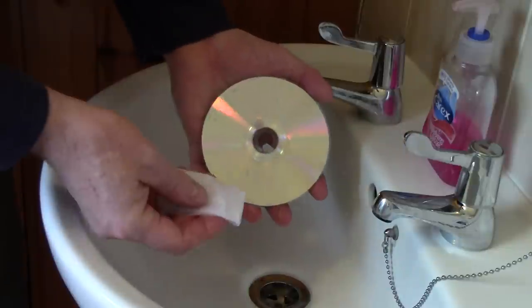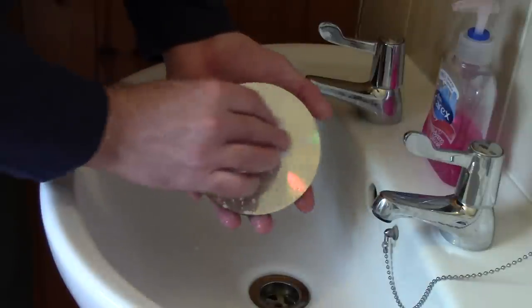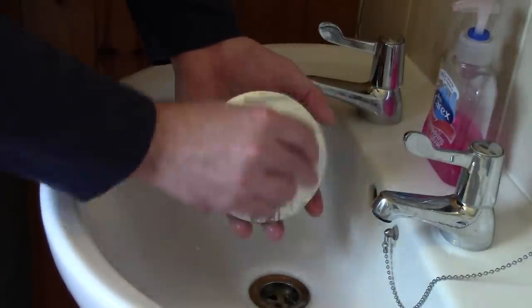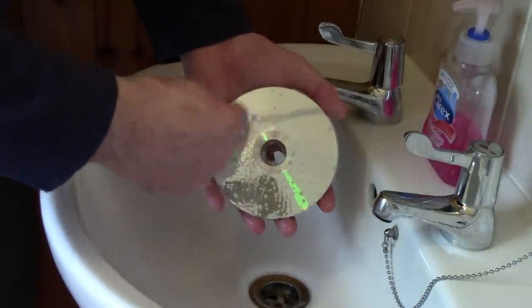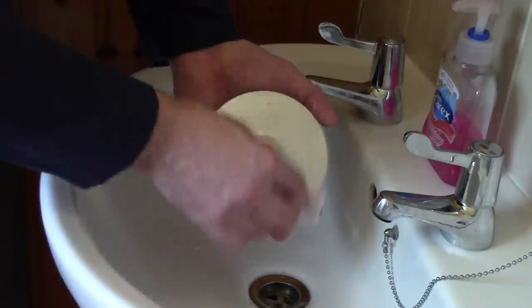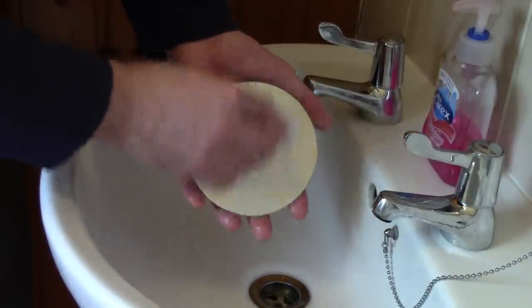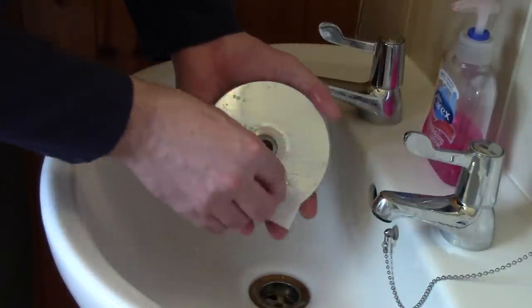One thing I would say: never ever clean in a circular motion on a CD — it always needs to be in a straight line. You can do straight from the centre out. With a record you would clean in a circular motion, but do not do that with a CD, because if you create a scratch in line with the grooves it's possible it could deflect the laser and make the CD skip. Just clean it across, twist it about 90 degrees and do it again.